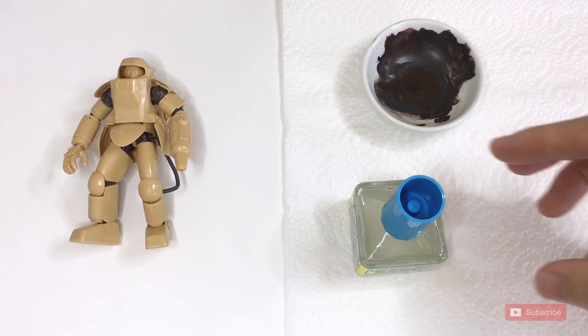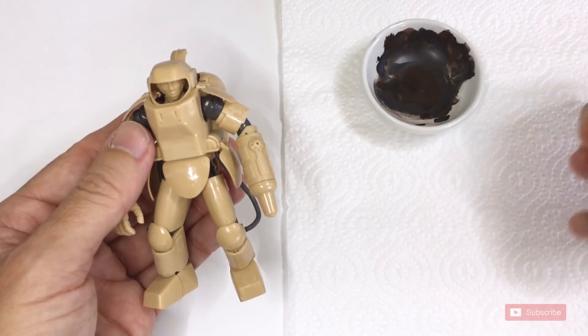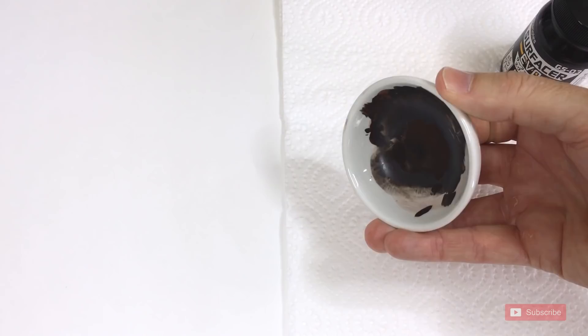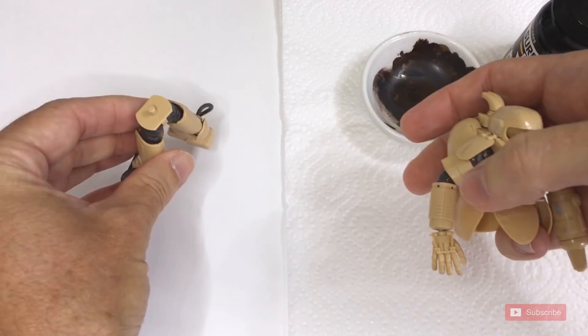The second step I'd like to show you with this method is, after finishing up with the extra thin cement, I'm going to use a primer and surfacer — all in one product. This product does airbrush as well. It's quite comparable to a surfacer 500 by GSI Krios.